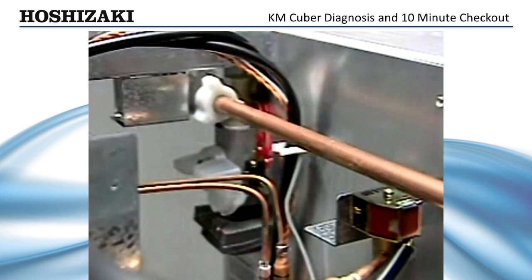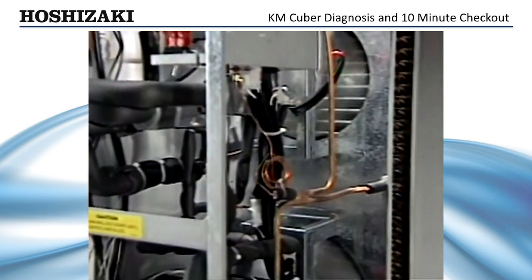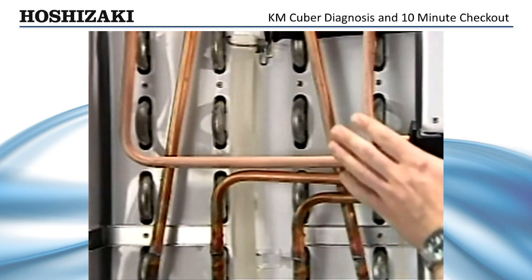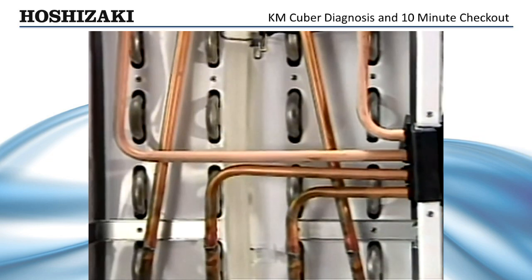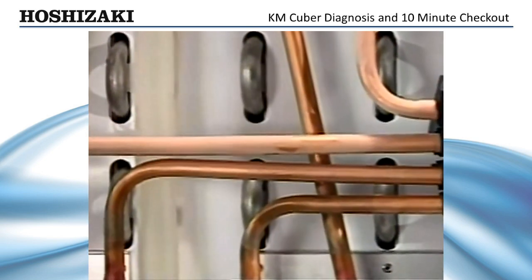Once the harvest cycle ends, the freeze cycle begins. The hot gas valve and water valve de-energize and the pump motor and self-contained fans start. After the ice maker is in the freeze cycle, the evaporator inlet should feel cold within about 3 minutes. If it does, you have basic refrigeration occurring. If the evaporator is still warm after 3 minutes, there is a possible refrigeration problem.